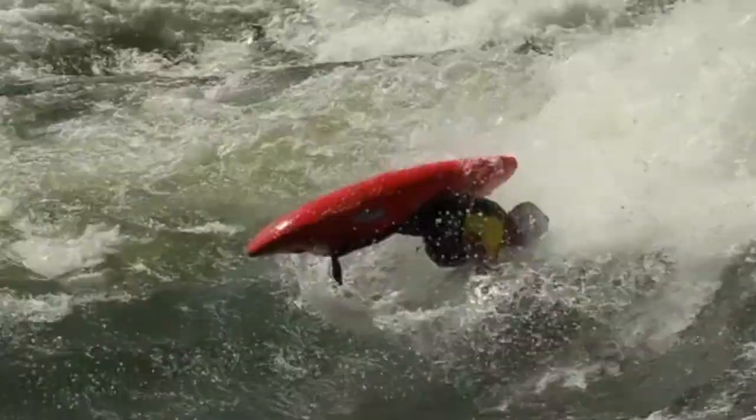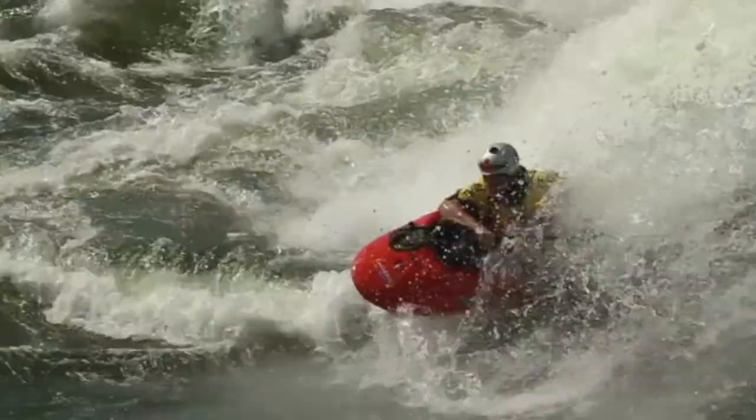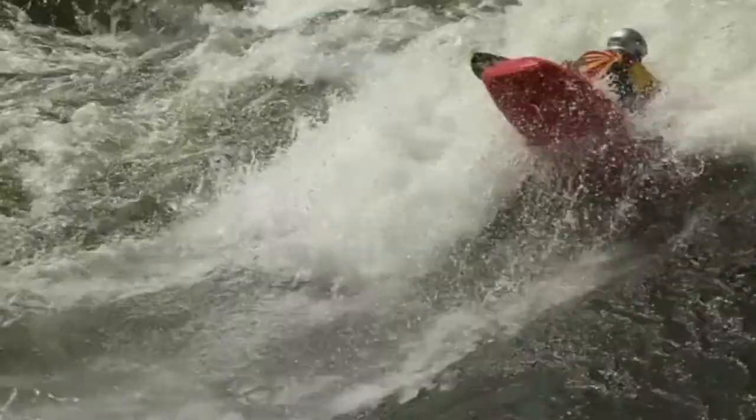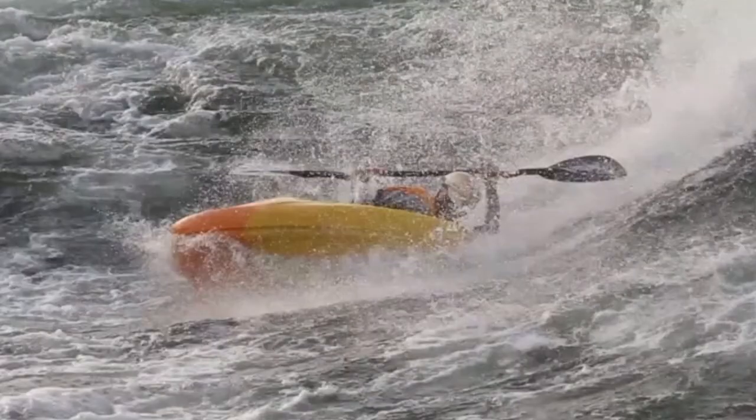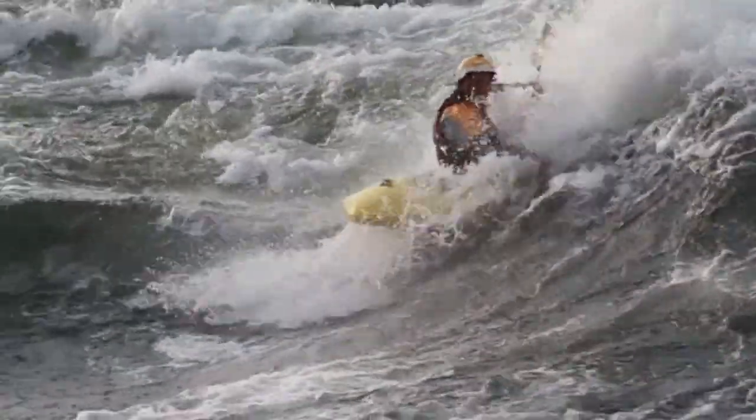Another tip: a lot of people try to go for a lot of air on the airscrew, but I think the flatter they land the more setup they'll have for the blunt. I found that it doesn't really matter how much air you get, but it just matters that you land on a little bit of edge, so that way when you do the edge transfer and lift up on your knees you have a little bit of air coming out of the airscrew.